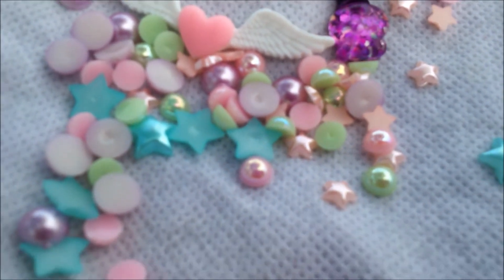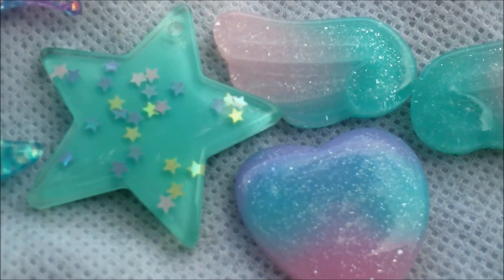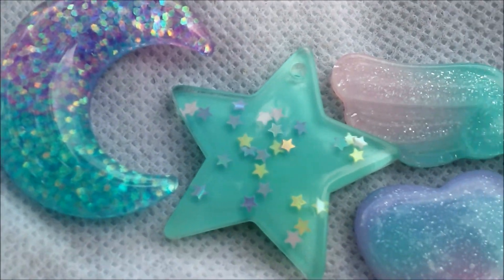Then you have these adorable galaxy colored wings, and a star and moon, and not to mention a cute galaxy heart.